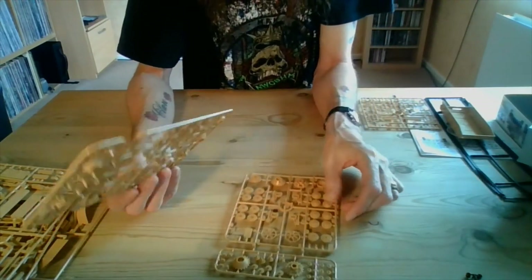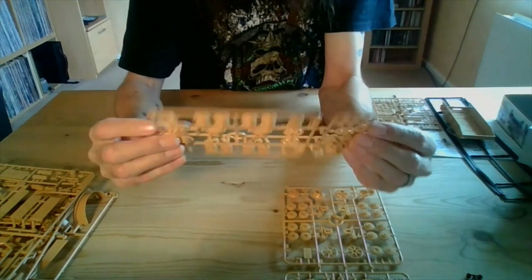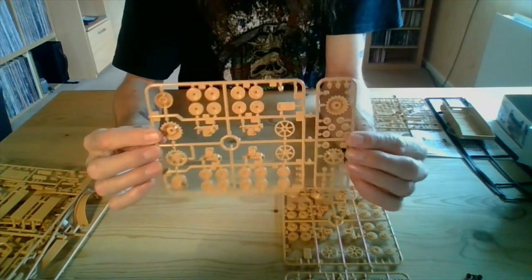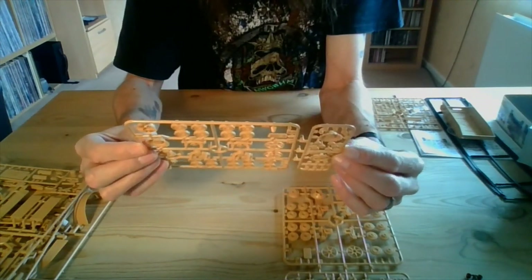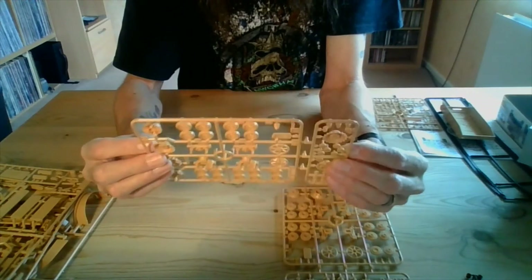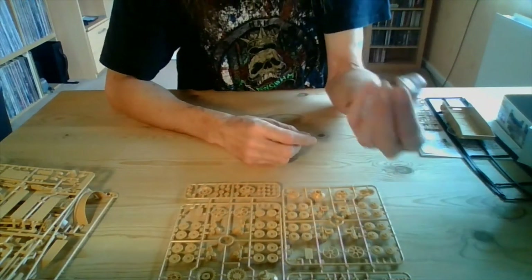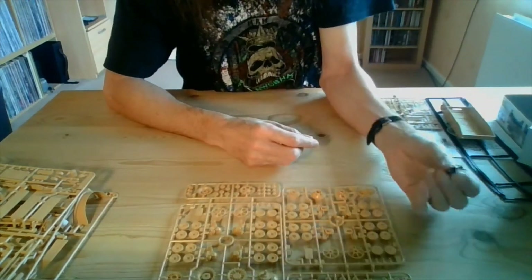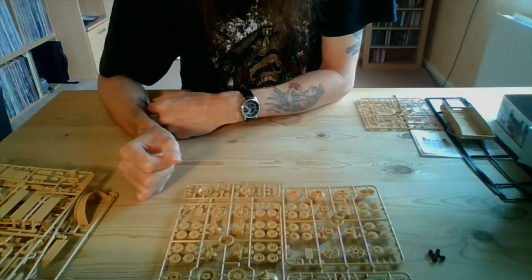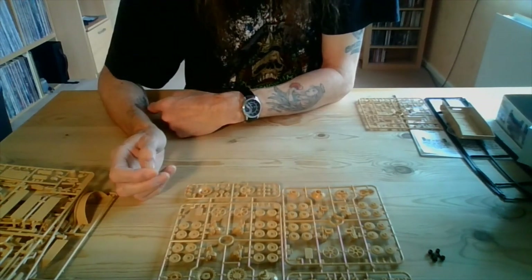The next two sprues are an identical pair and they're for the wheels. Again, no flash — excellent detail. This is going to take a wash nicely. I can't see there being any trouble with the assembly build whatsoever. And then of course you've got a set of polycaps for the wheels — I think they're drive wheels. So there we go, that's the plastic. I'm now going to show you a montage of everything you get in the box a bit closer up.